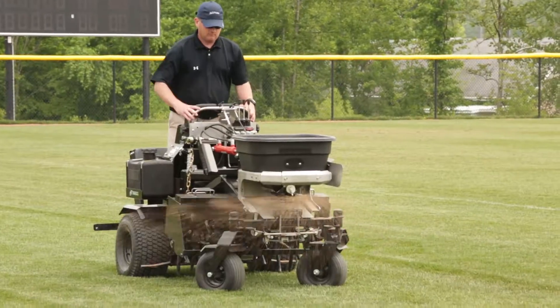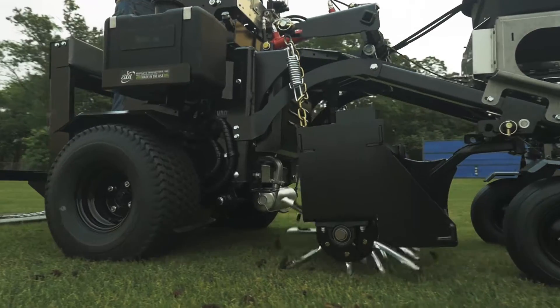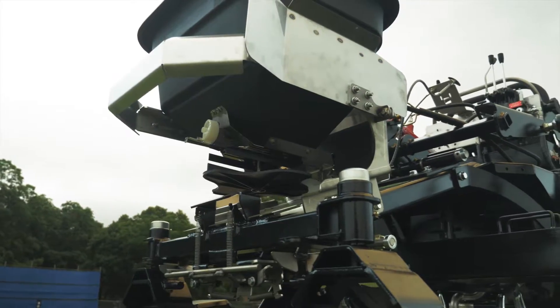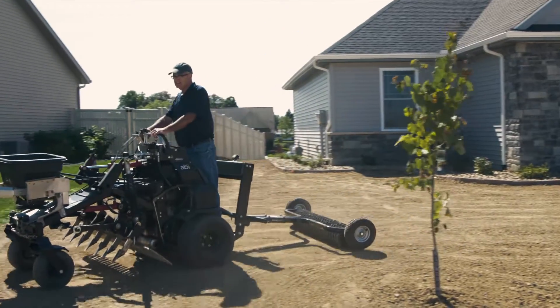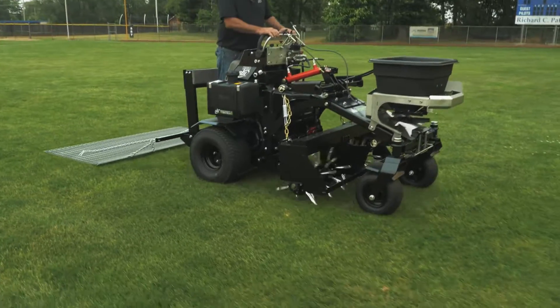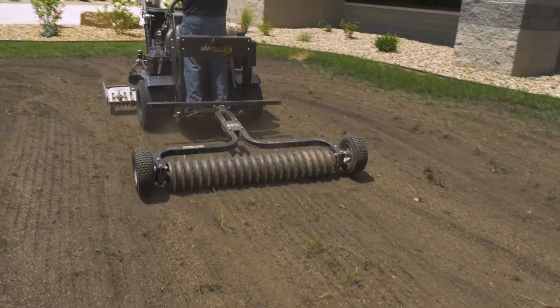Once the seedbed has been established, the hydraulic broadcast spreader can be used to fertilize, and the plug aerator can generate profits from existing customers for years to come. The available 120-pound hopper and 40-inch plug aerator makes the ABI Force truly multifunctional. Many contractors are spending big money for single-purposed ride-on aerators and spreaders. Now, with the ABI Force, equipment budgets can go three times as far.